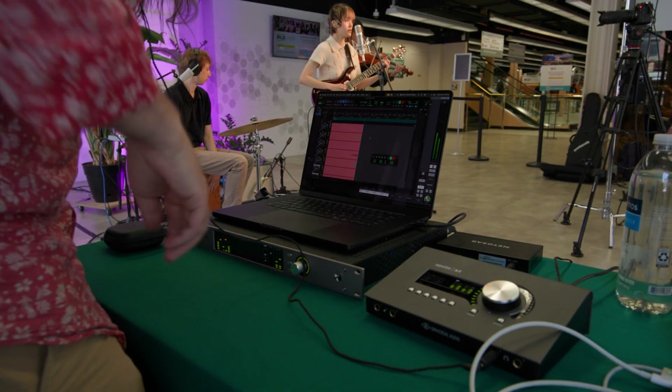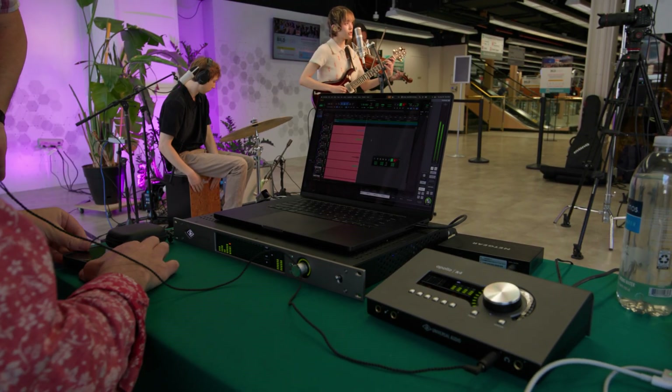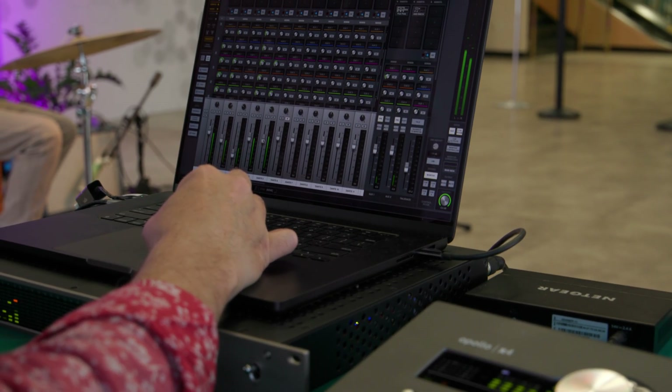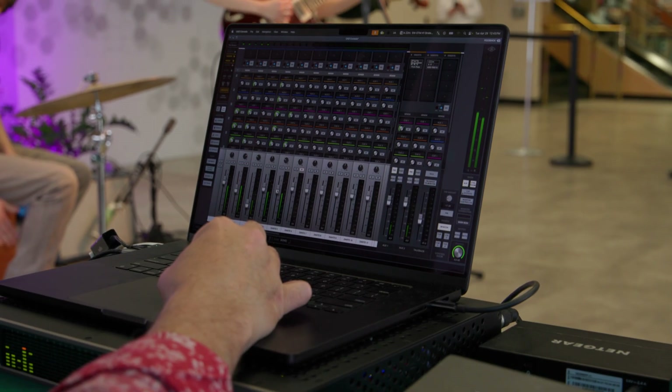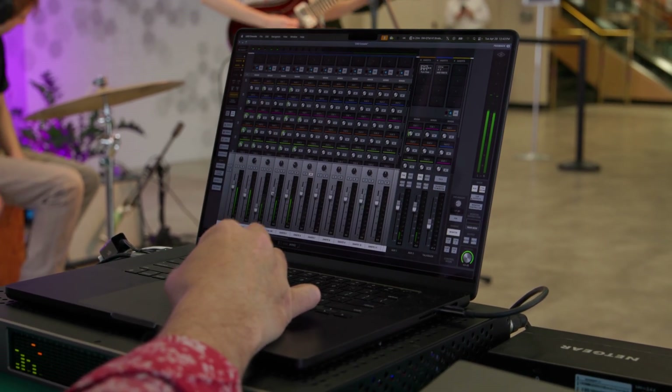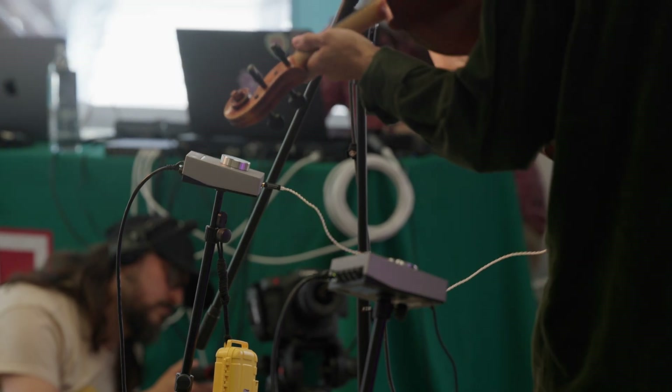A multitrack version of the session is being recorded in Pro Tools for redundancy. For monitoring, I've got three Q-Mixes set up in the console app with a little comfort reverb thanks to the X16D's internal processing, and each mix is being routed via Dante to an E2M headphone amp at each performer.